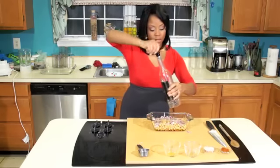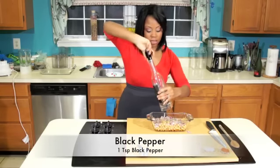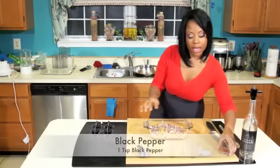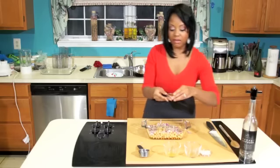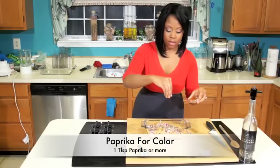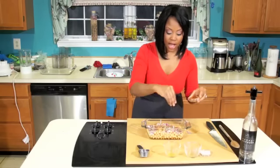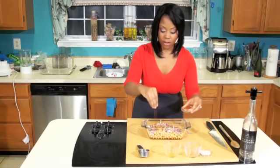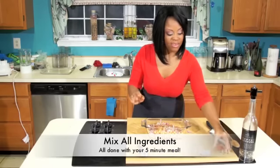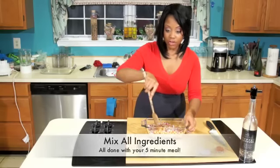We're going to put about one teaspoon of pepper — that's all you need. And to decorate this dish, we're going to add some paprika on the top. The paprika is just going to give it a nice color. Add about one tablespoon to your mixture.